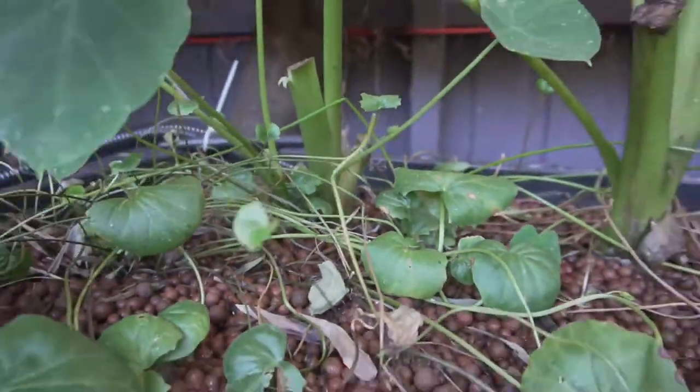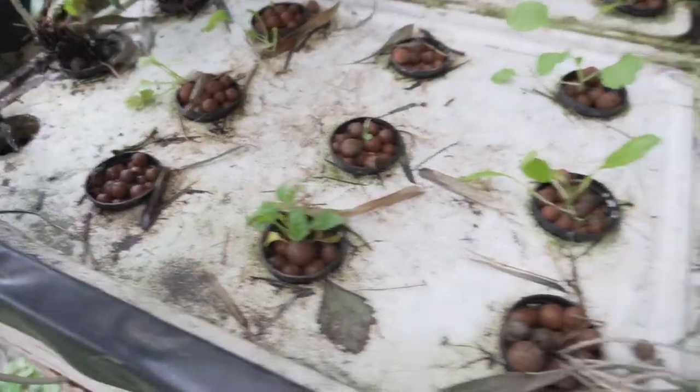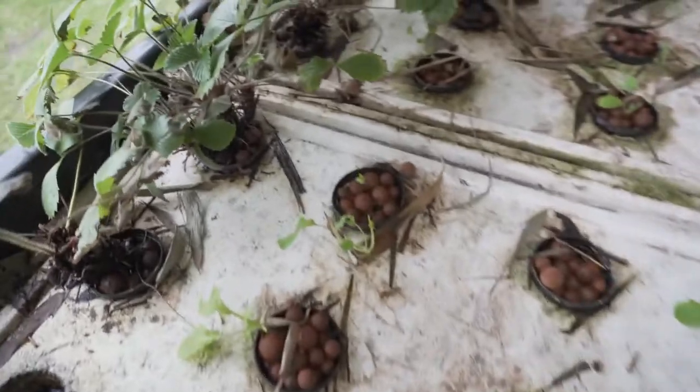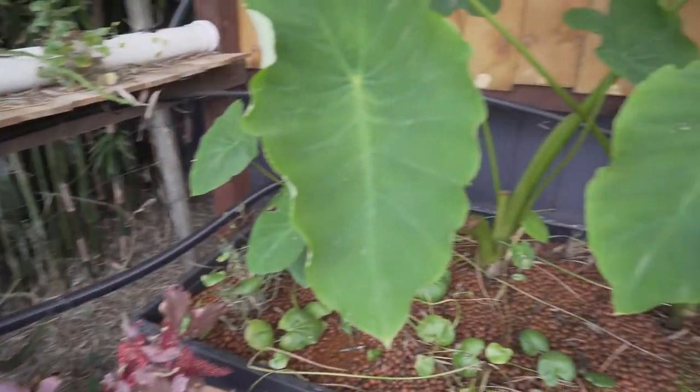Here we have another deep water culture setup where we have bok choy, lettuce, and kale. I think that's last season's amaranth going to seed, and some white strawberries.